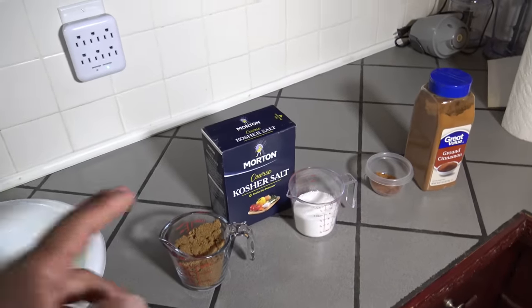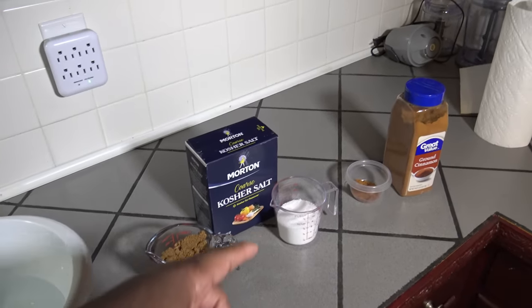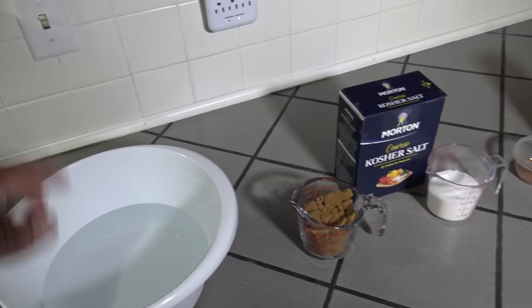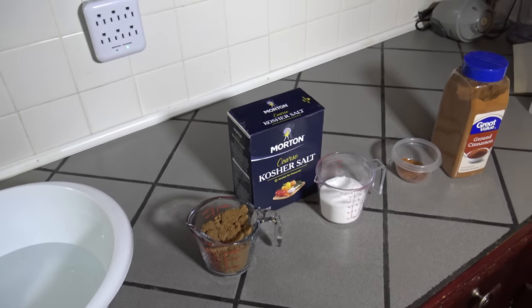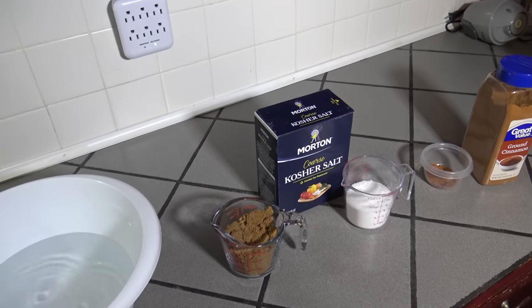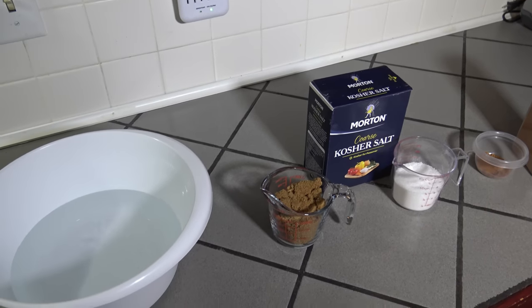So basically I'm just going to take the brown sugar, kosher salt, and cinnamon, get them all mixed into the warm water. Just whisk it around, mix it up real good so it's well mixed. Then I'll pour it over the salmon later this evening and let it brine overnight. So I'll bring you back later.